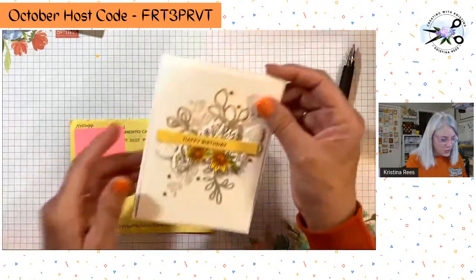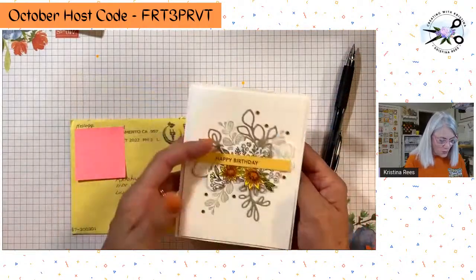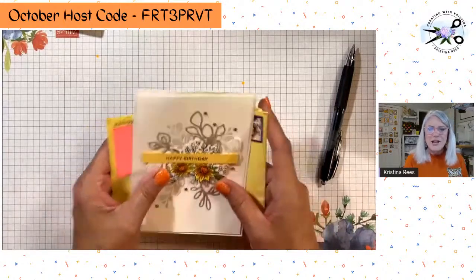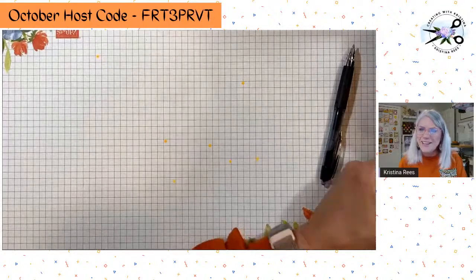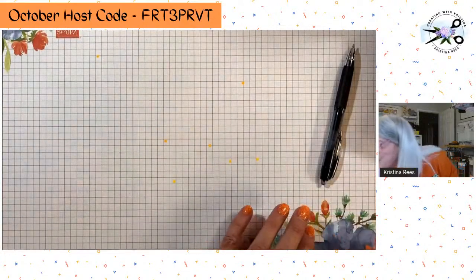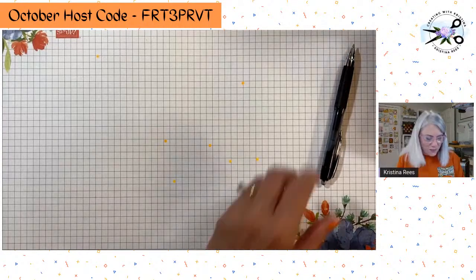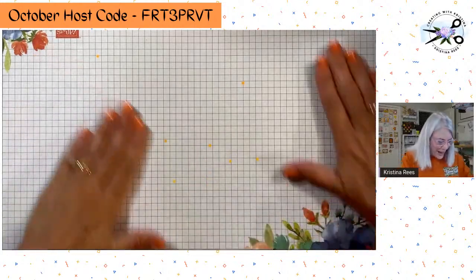And this one is from Mallory — Mallory is also on my team. Happy birthday, Mel — thank you so, so much. Beautiful, beautiful cards. You all are the best. I get such joy out of getting cards from you guys, and I know you all love getting cards too. It's just what we do — we make cards, we send them out, we make everybody happy.